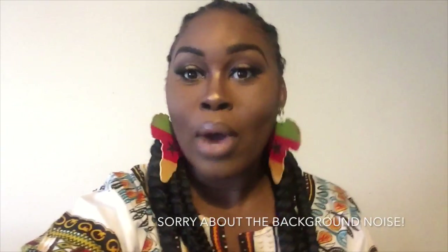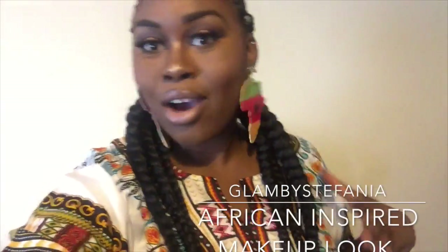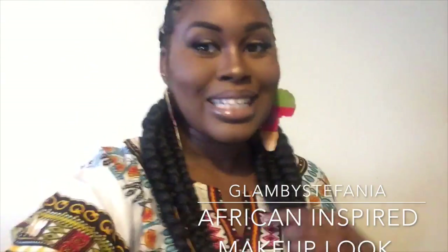Hello guys, welcome back to my channel! It's been a really long time, but I'm coming back with a fresh new makeup look. I recreated a sandwich eyeshadow look — black and gold — with kind of an African-inspired feel. I'm so in love with it. Hopefully you like this video. Please like, share, and subscribe to my channel!